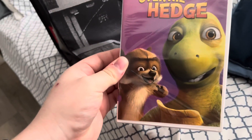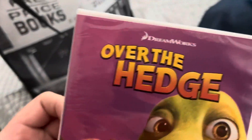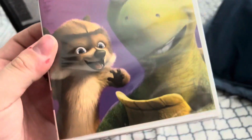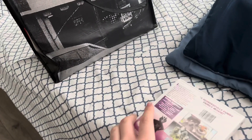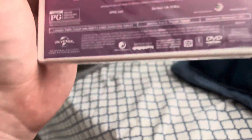And the last I got is Over the Hedge on DVD. You can tell the cover is different because of the Universal reprint, but the disc is still remastered from, I think, 2006.